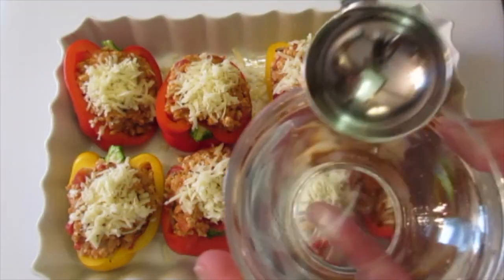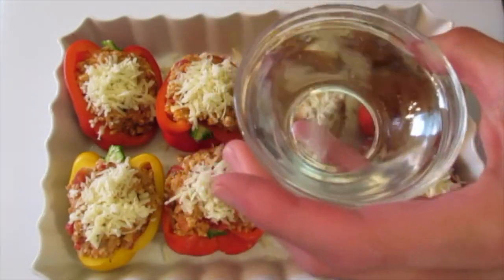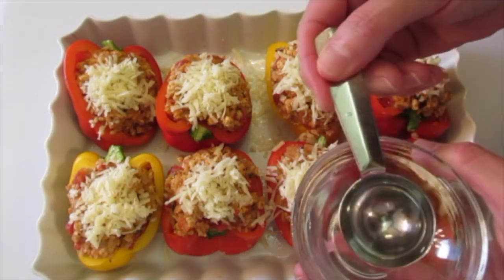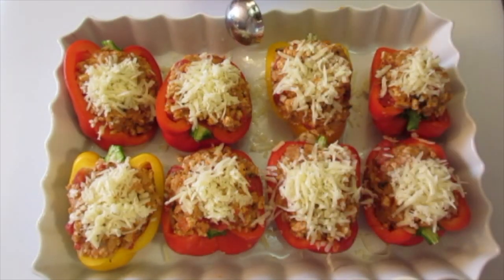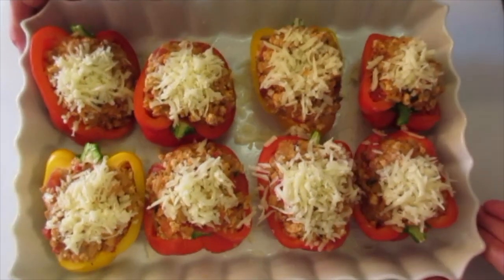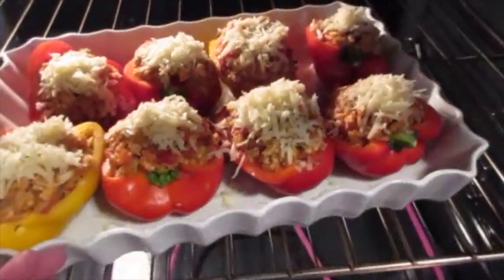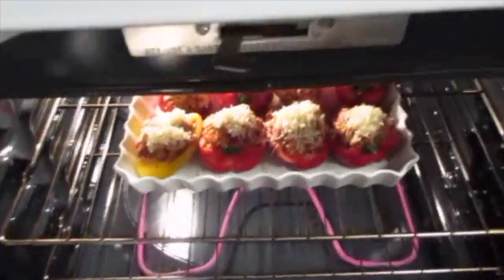Before you start baking your stuffed bell peppers, add two tablespoons of water into the bottom of your pan. Be sure not to get it in with your peppers — this is going to help your peppers steam and get nice and soft while they're baking. Tilt the water to the left and right until you have it evenly coated on the bottom. These are off to that preheated oven on the middle rack for the next 30 minutes. Use your timer and no peeking.